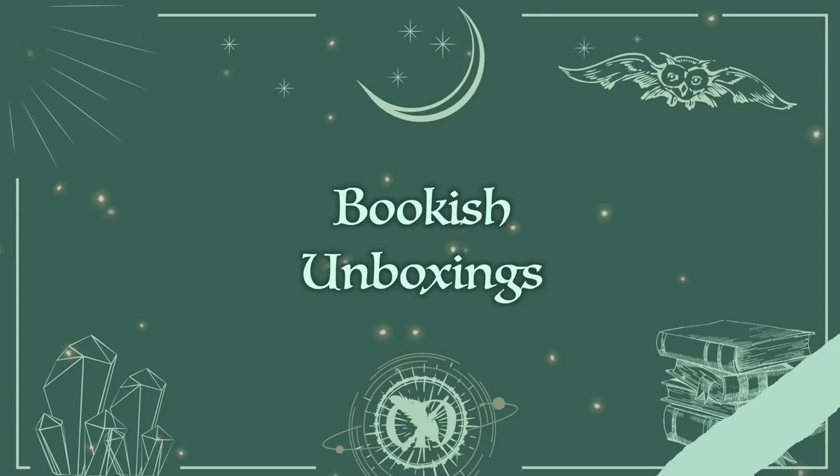Hello, how are you? I hope you're good. Today I am here with not one, but two Owlcrate unboxings and one Book Box Club. One of those Owlcrates is so heavy. We're gonna just go ahead and start opening stuff because we have three boxes to unpack. Both Book Box Club and Owlcrate send me their boxes to open on my channel with an honest review.